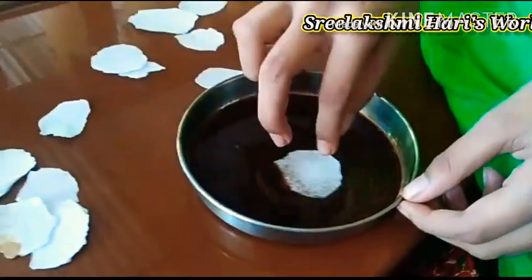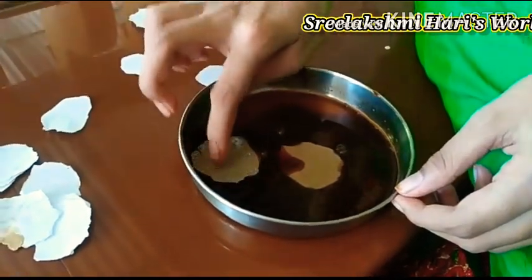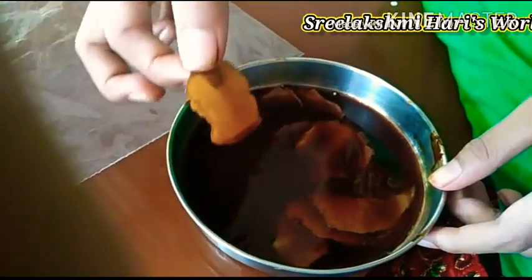Now let's dip the paper pieces into the coffee mix. Don't soak for too much time. Now it is having a little brown color. Now let's dry it.